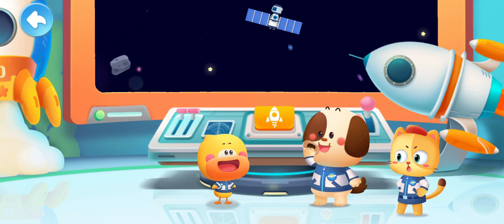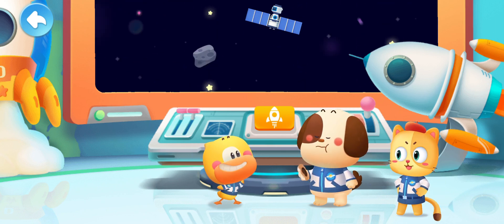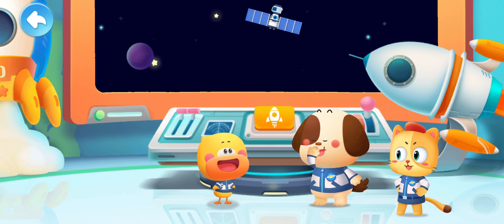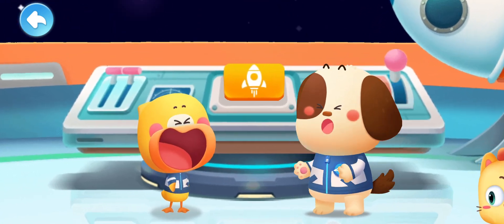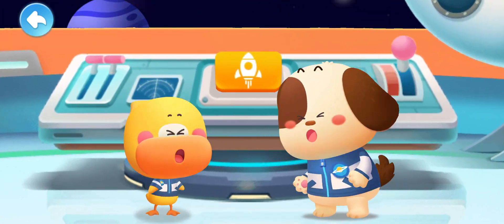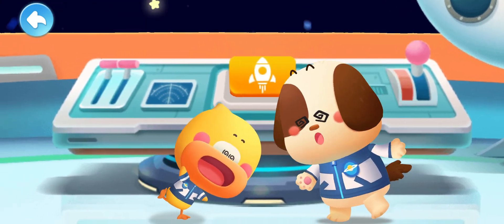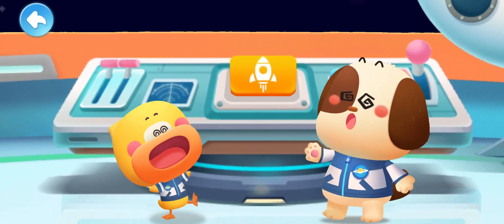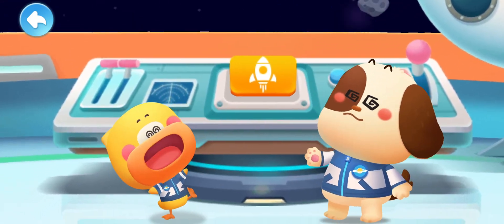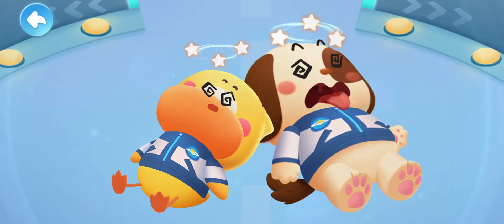Blacky! What are you doing? I'm blowing downward! Maybe I can fly like a rocket! I want to do that too! Quacky! I feel a little dizzy! Are we flying? I don't know! I'm dizzy too! Stars! There are so many stars!